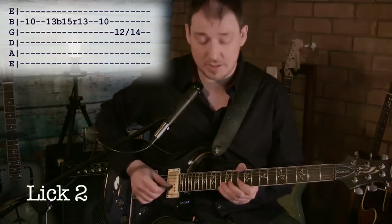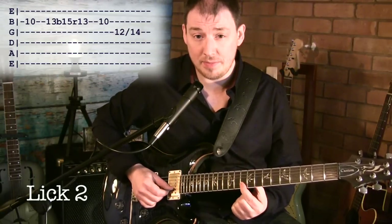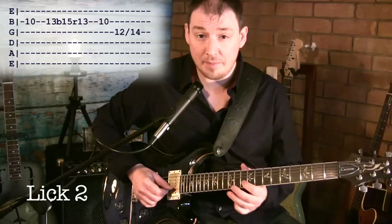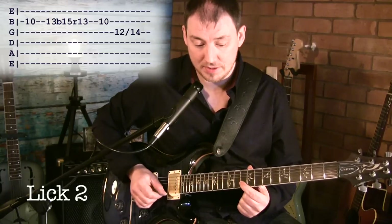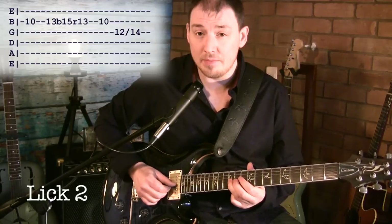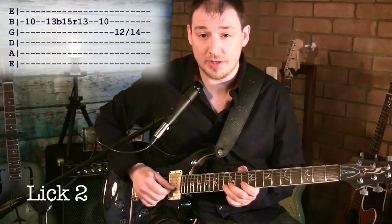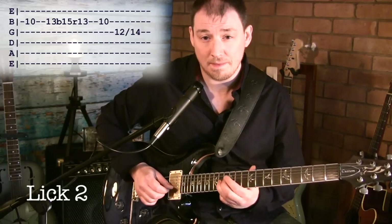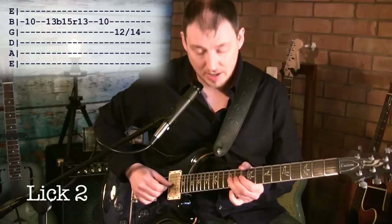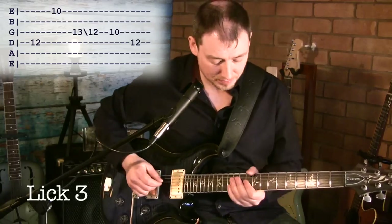Lick two goes like this. We're going to start on 10 on the B string, then hit 13 on the B, bend up to 15 and back down, then pull off back to the 10 on the B. Then we're going to hit 12 on the G string, and then move that up to 14 on the G. Now on the record, he might be doing that as a bend rather than as a slide — I like it as a slide, but you choose whatever suits you best. So that's lick two.